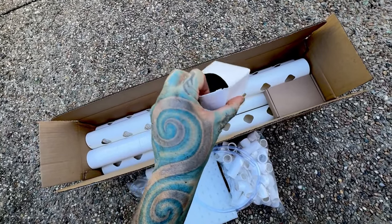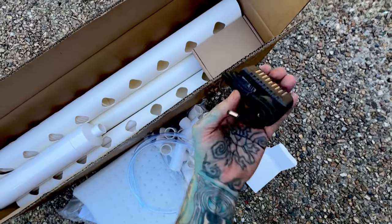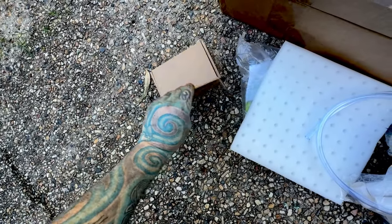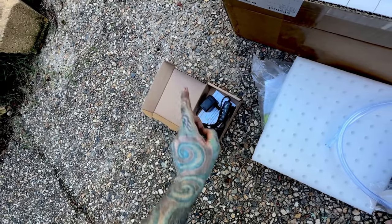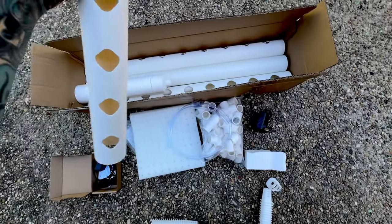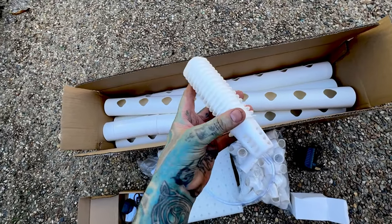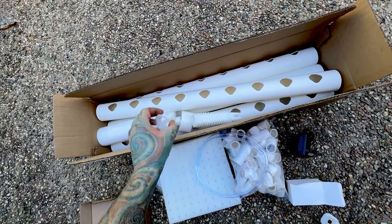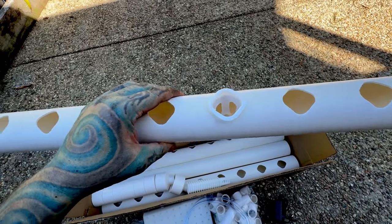I'm guessing this is a transformer for the pump, and you get a pump too. That is a transformer for the pump, and that there must be the pump — very cool little pumps. I think you can get solar-powered ones of those. Okay, all the stuff fell out. The cups are square on these ones, which makes perfect sense because the holes are square, and that fits fine.